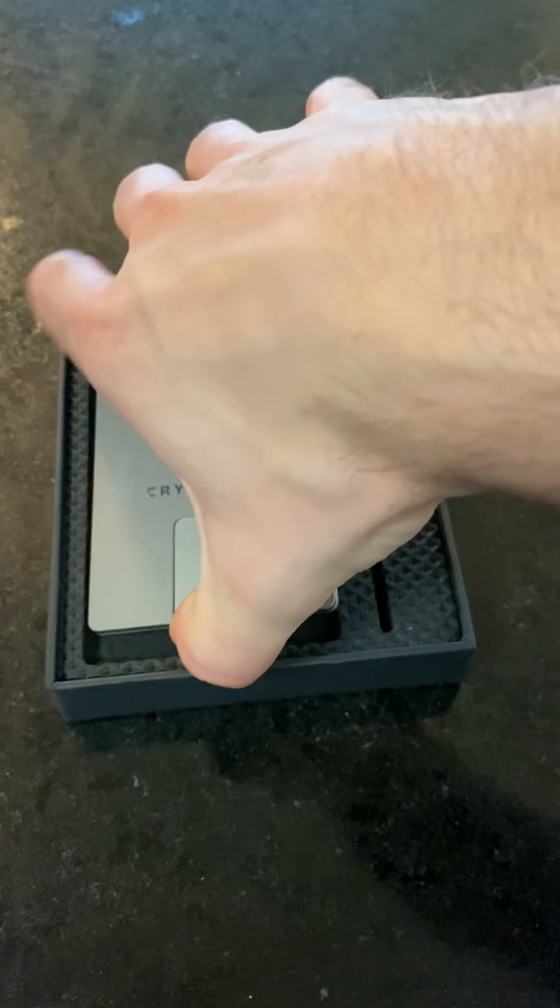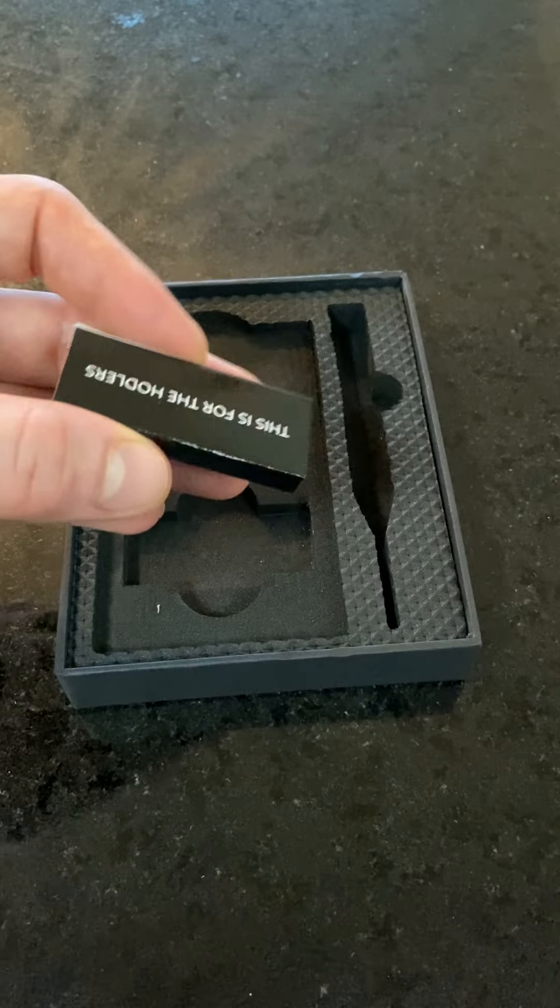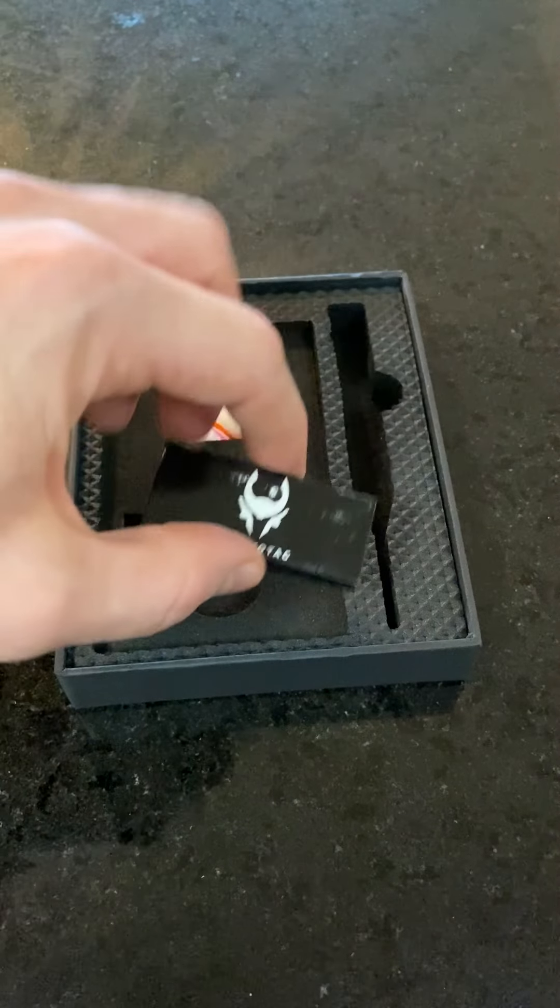Underneath the CryptoTag, there's also a pair of headphones, which I'll explain in a bit, and matches, which is a super fun explanation at the end of the video.